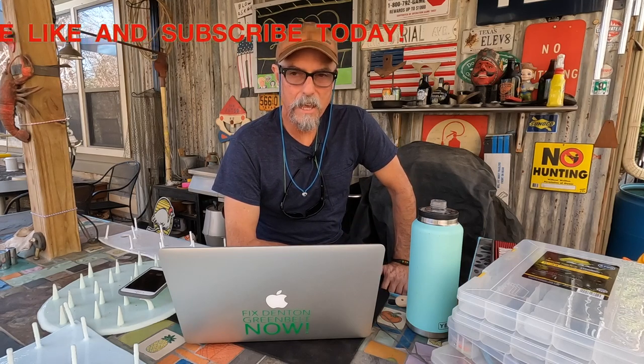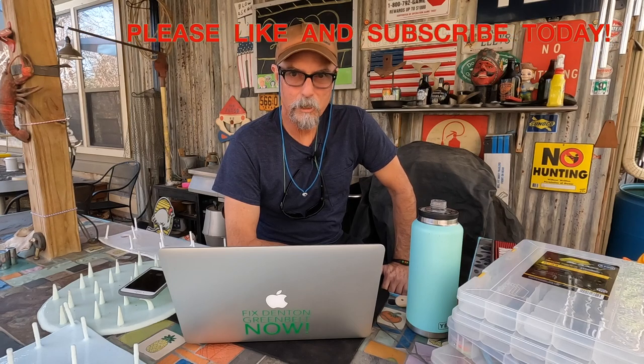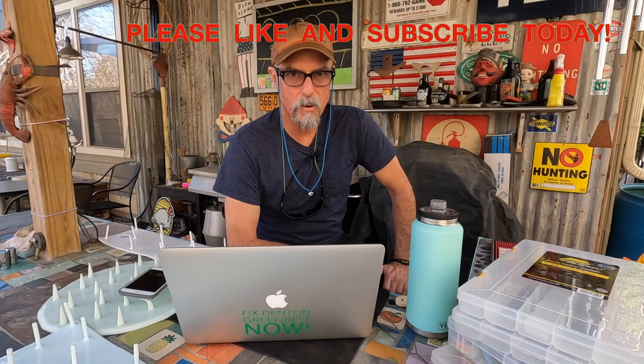Thanks for watching — subscribe and like the Texas Flycaster YouTube channel. This will be broken down from the long version to the short version for later consumption. We've got a major announcement: Patreon is coming on board and I'm going to start having different videos on Patreon. Be sure to stay tuned, and go over to patreon.com/flymission.